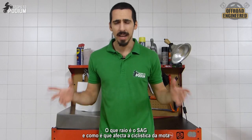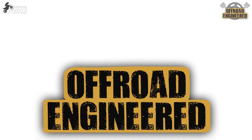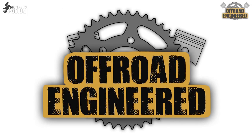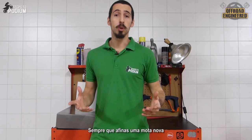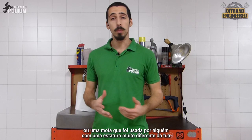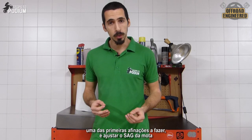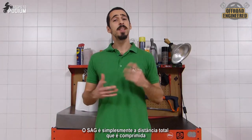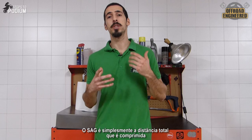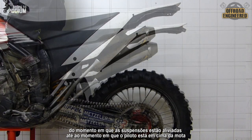So what the heck is sag, and how much can it affect your bike's handling if not set up right? Whenever you break in a new bike, or a bike that was ridden by someone with a completely different stature than yours, one of the first few things you must do is set the sag of the bike. But what is sag after all? Sag is simply how much of the suspension's travel gets compressed from fully extended to when the rider gets on the bike.